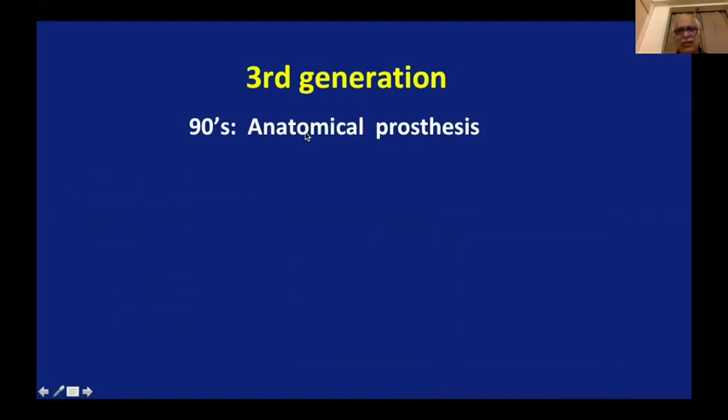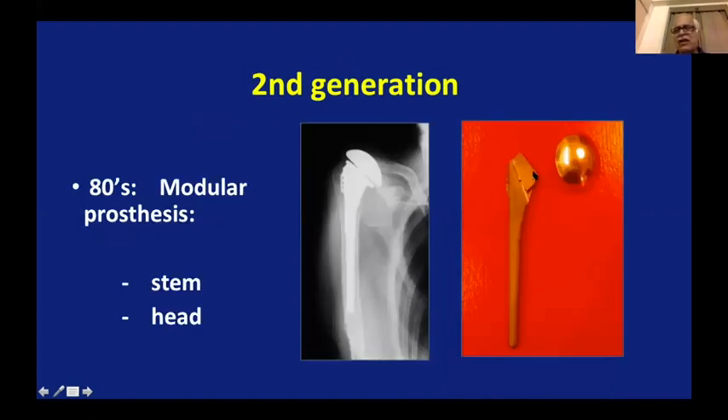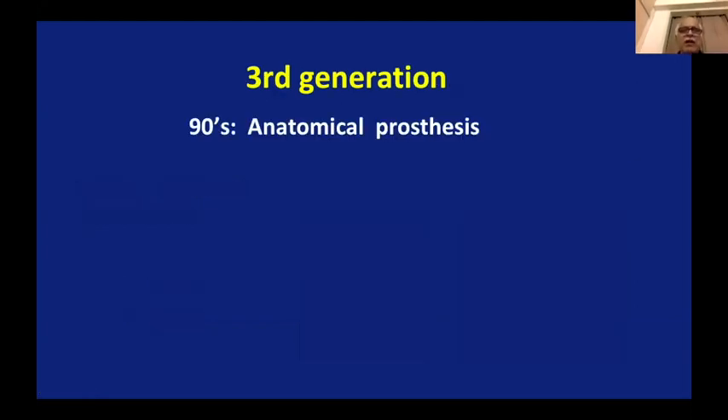We quickly realized that one piece cannot work everywhere. So came the second generation, which detached the head and the shaft. You can put the shaft in, then put the head of the kind you like — different sizes, different widths — and try to be smarter about balancing the shoulder better because now you have a choice during surgery on the table. That was second generation. It worked better than first generation, but there were still problems. Then, about 20 years back, a very dynamic concept came called the third generation anatomical prosthesis. This is where we are today.